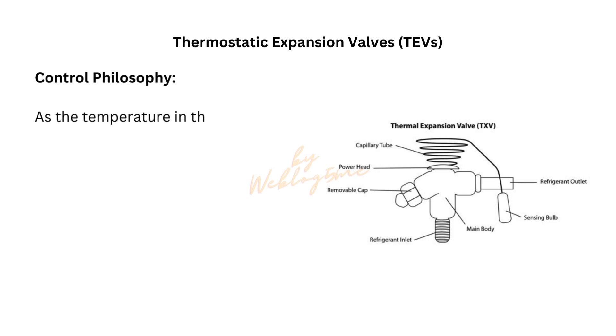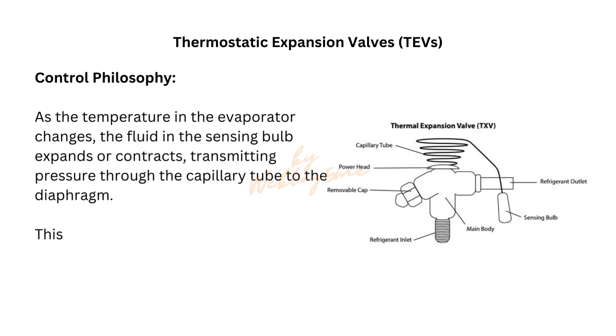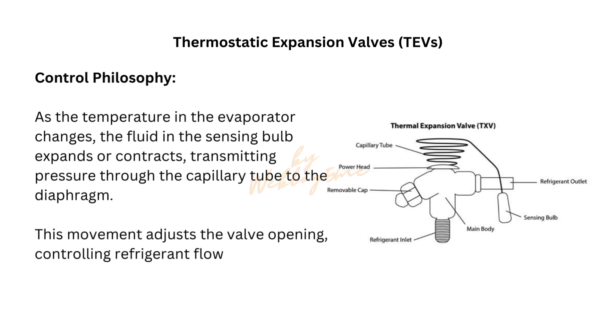As the temperature in the evaporator changes, the fluid in the sensing bulb expands or contracts, transmitting pressure through the capillary tube to the diaphragm. This movement adjusts the valve opening, controlling refrigerant flow.